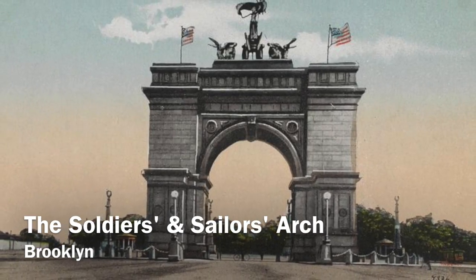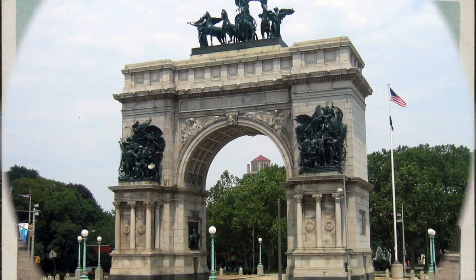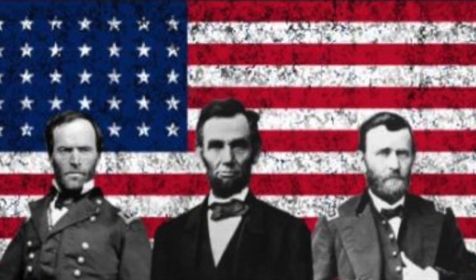The Soldiers and Sailors Memorial Arch, erected in 1892 in the Grand Army Plaza at the foot of Prospect Park in Brooklyn, New York, is a triumphal arch dedicated to the defenders of the Union who fought in the American Civil War from 1861 until 1865.